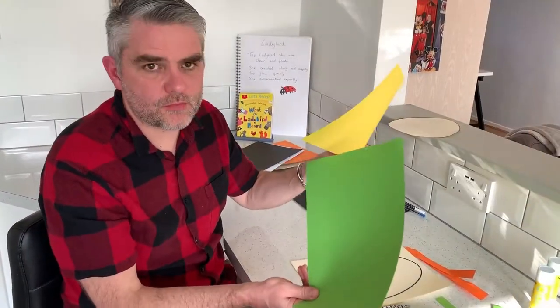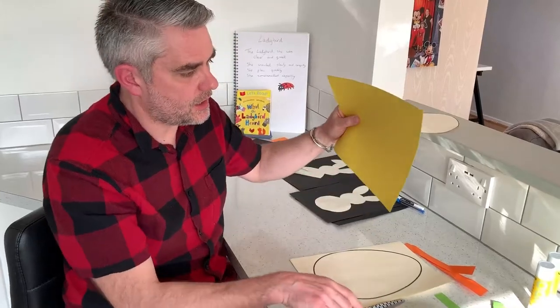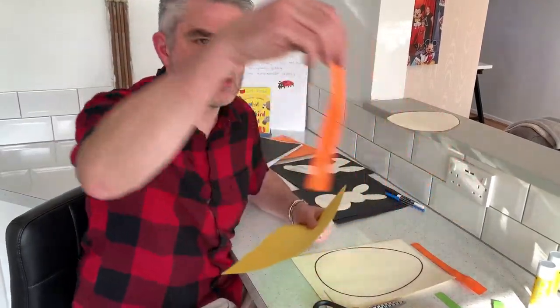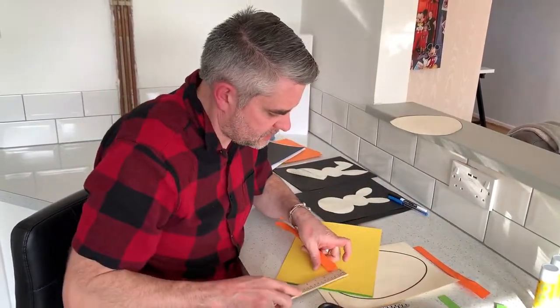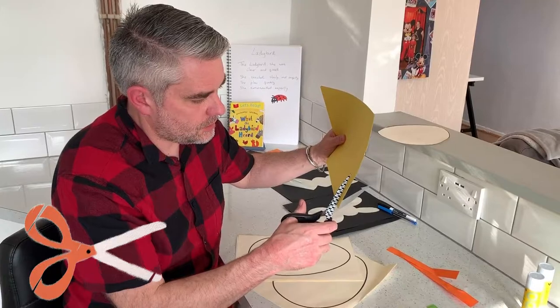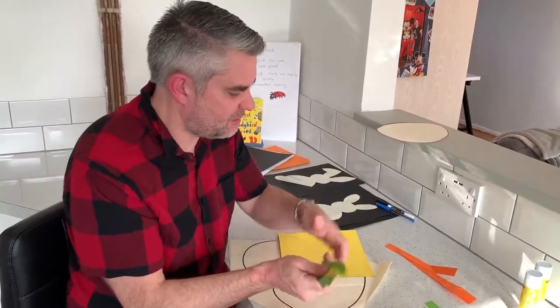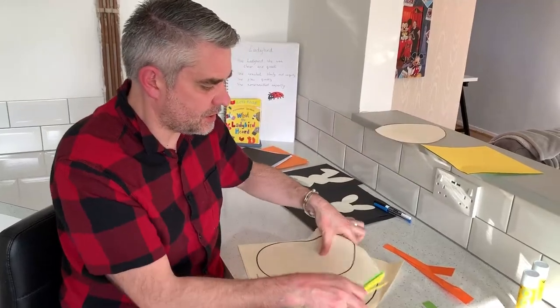This is where I need my two different bits of colored card or paper — cardboard or paper is absolutely fine. I'm just going to cut strips about two centimeters wide. It doesn't have to be perfect, but about two centimeters along. I've done about ten strips of paper and I'll leave some to one side in case you need more.